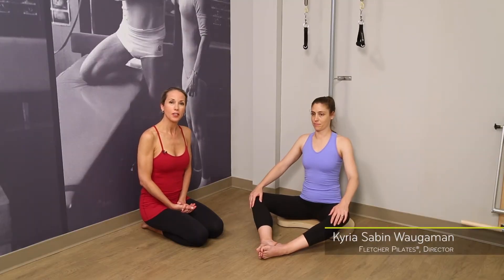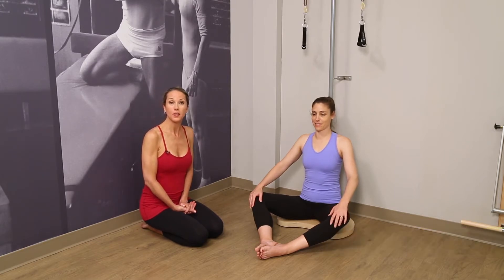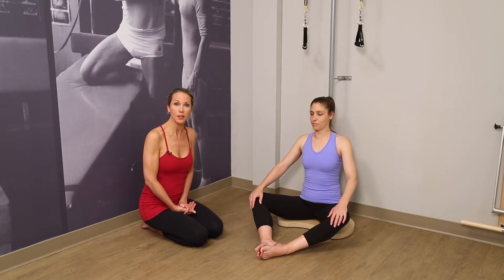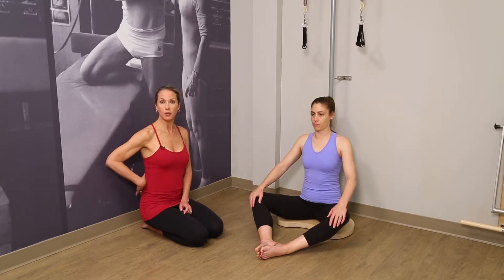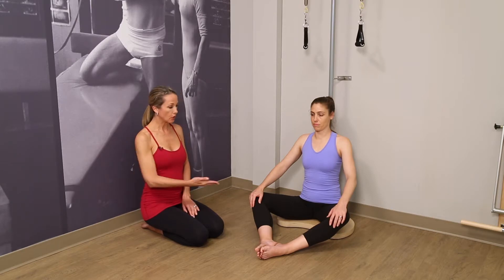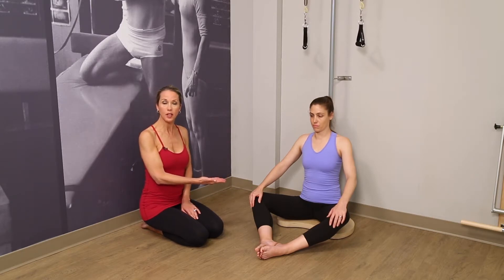Hello, I'm Kyria, Director of Lecture Pilates. This is Deborah Mendoza, and we're going to show you a series of exercises on the pedipole seated. This is a wonderful series, especially for your clients who have extreme curves through their back. You can also place them on a slightly elevated moon box above the pedipole if they have a hard time sitting on the floor.